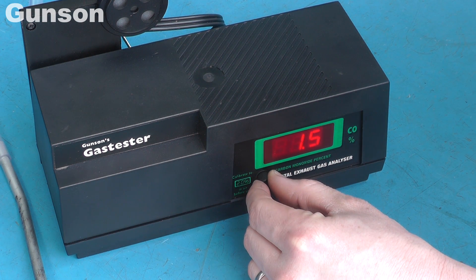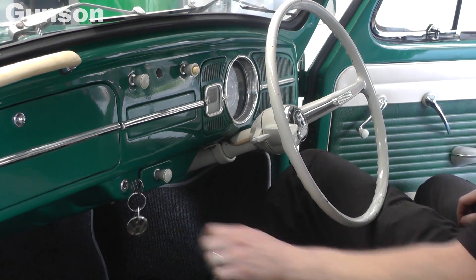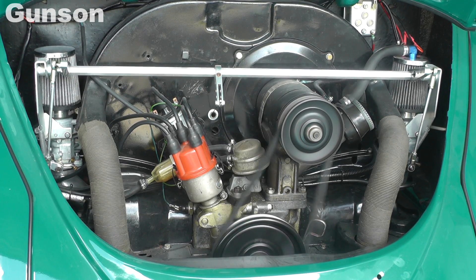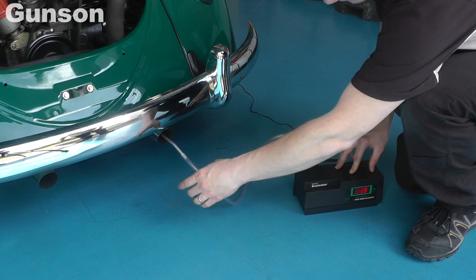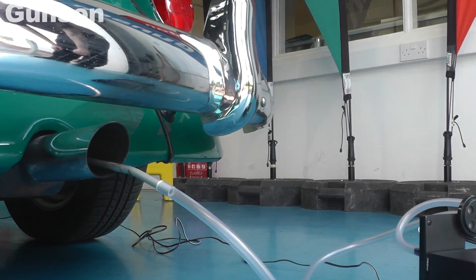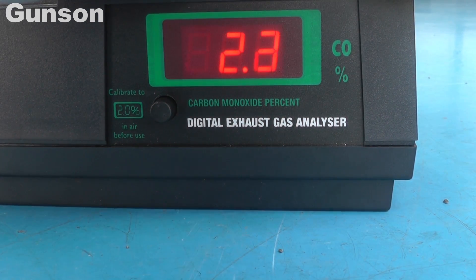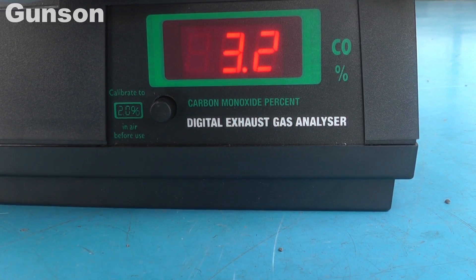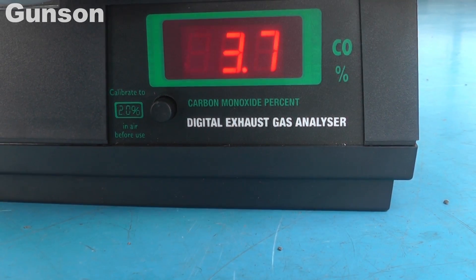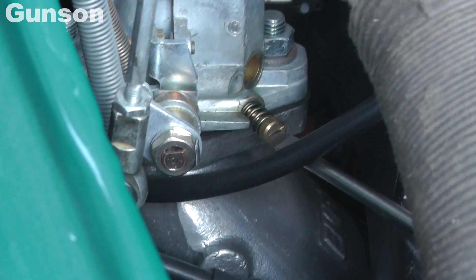Once the reading on the display has stabilised, set the gas tester to 2%. Leave it for a few minutes to stabilise again before inserting the probe into the exhaust pipe. Wait for at least another minute before checking the reading. The CO reading is quite high, so the carburetor is adjusted to bring the reading down to the recommended figure of 3%.